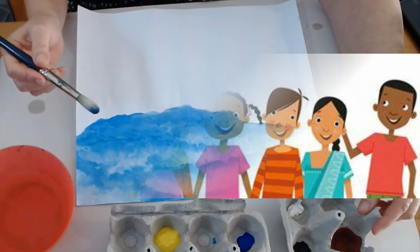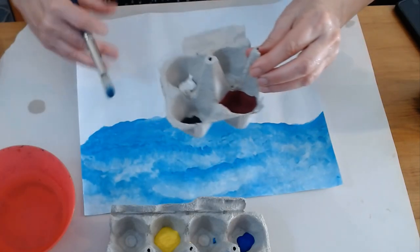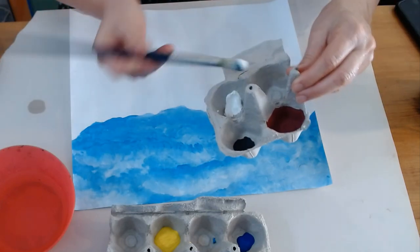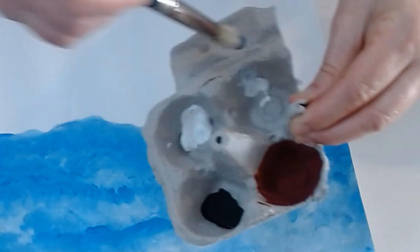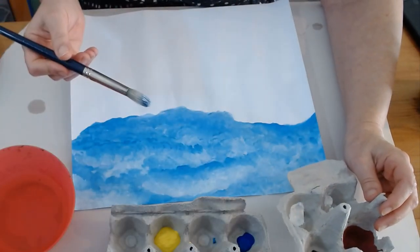Everyone's going to start with their own little four-cup or three-cup palette, and I'm going to give everybody a little bit of white. I'm going to move a little bit into this cup right here and I'm going to start by mixing a few colors.